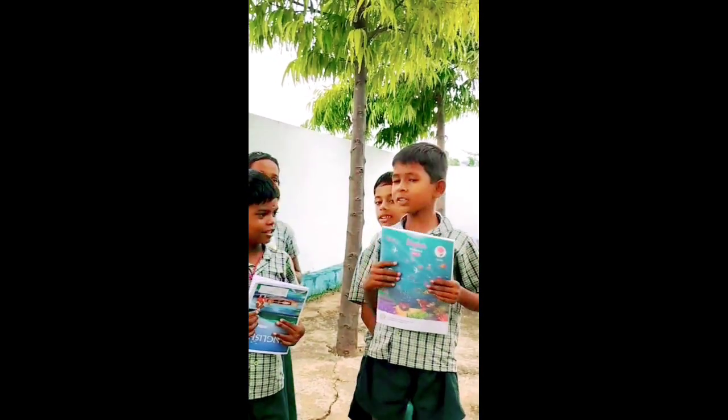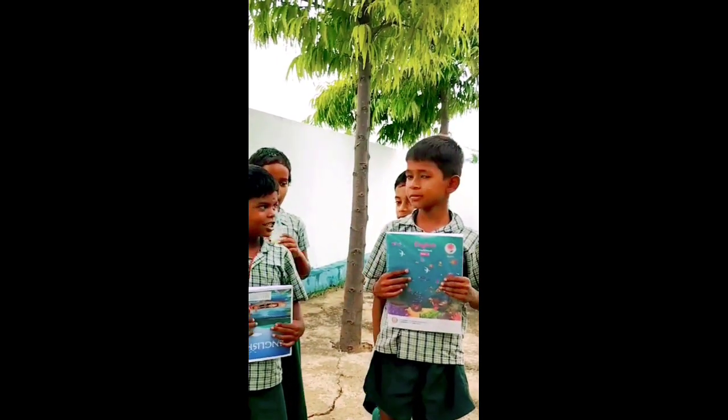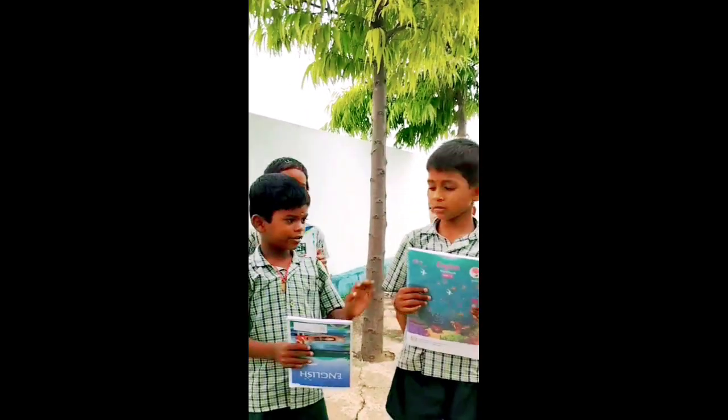Is this your book? Yes, it is my book. Is this your water bottle? Yes, it is my water bottle. Very good. Exchange your things.